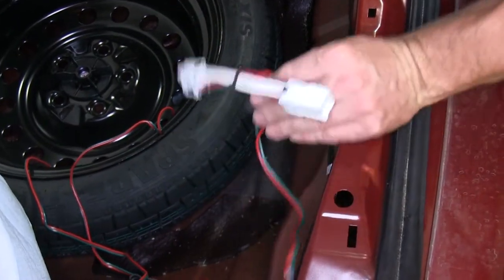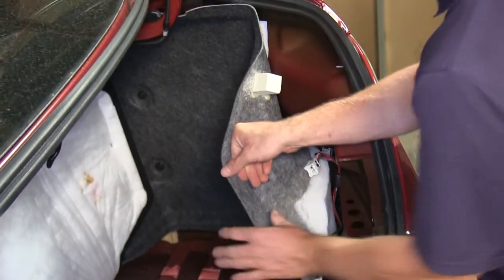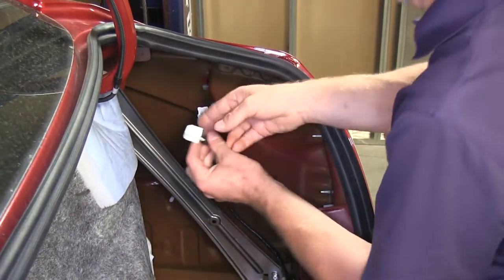With that done, we'll take the T-connector with the red and green wires and route it over to the passenger side tail light. Once there, we'll repeat the process of plugging in the T-connector with the vehicle tail light wiring.